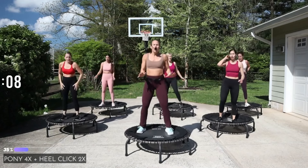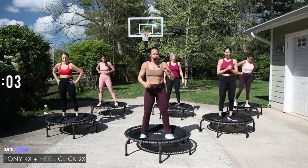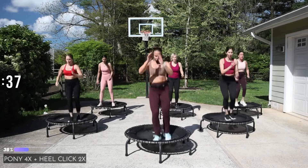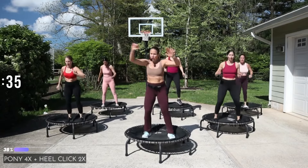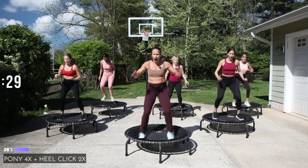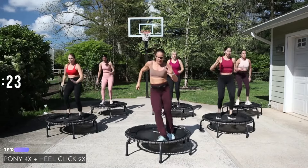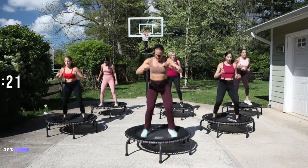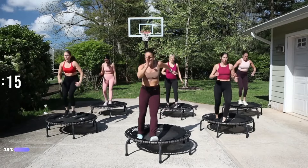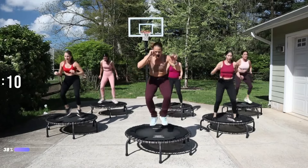Shake it out — pony for four: out, up, out, up, one, two, three, four, down in, down in. Heel clicking for two, then heels push down. Go — stay low, then down up, down up. Come on, keep it tight.